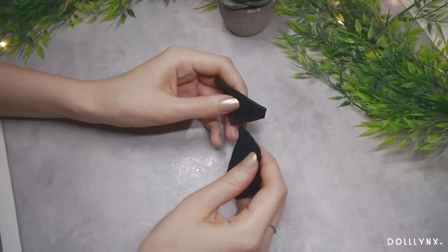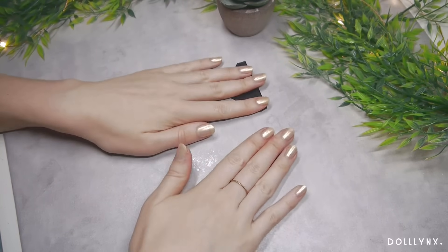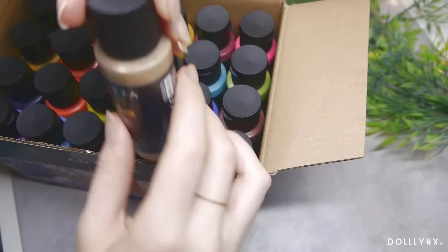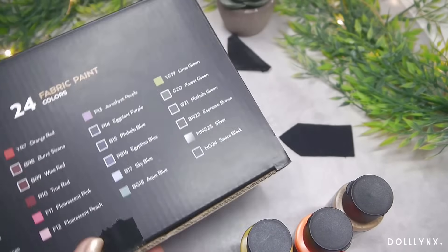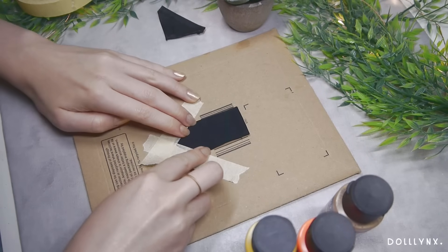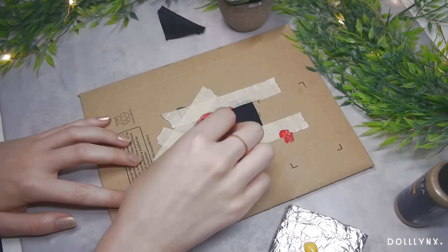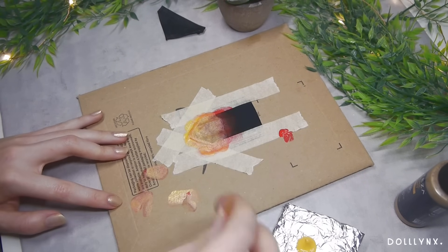Now we get to the part I was very excited about — the outfit! I had some fancy stuff from Artisa that I really wanted to try. First, a big box of fabric paint with lots of different colors including metallic and neon options. For my plans I took some of the more fiery colors: yellow, red, and neon orange. Rather than just painting something on fabric, I wanted to test the colors as best as I could, so I chose black fabric and tried to paint a gradient without a first white layer, using a sponge to dab on a nice gradient.